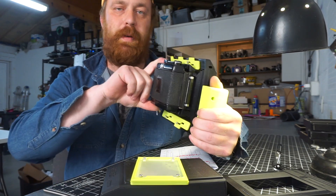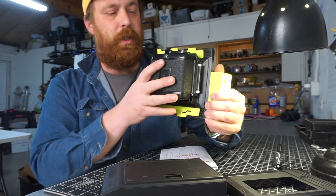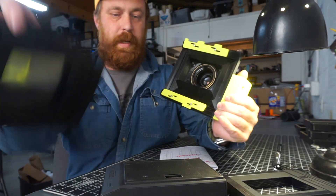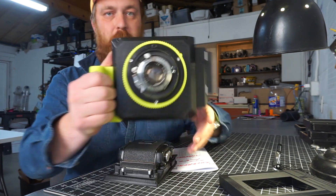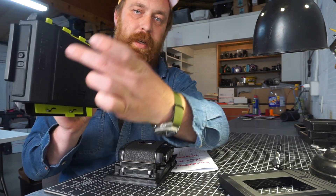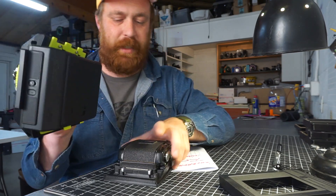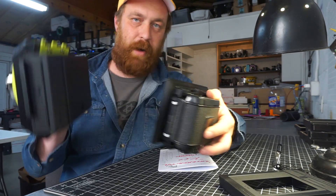This is the same flange distance and offset as the Lomograflok back, so the whole back can come off the Rex and then the Lomograflok can be put in. The centering and depth of the Instax film in the Lomograflok back matches exactly that of the roll film in the RB67 or Graflock 2x3 back.